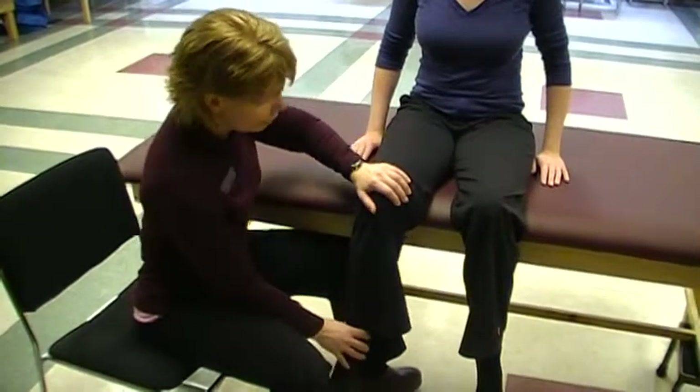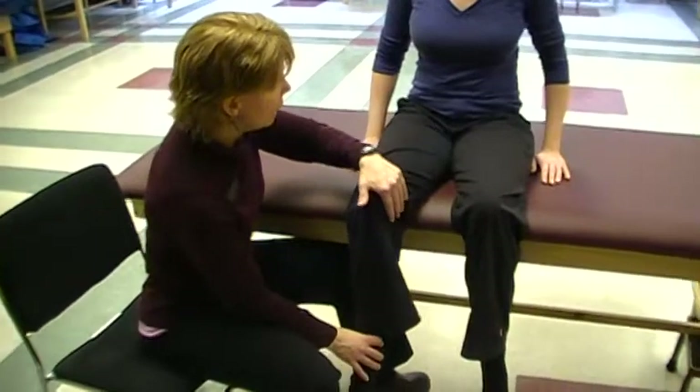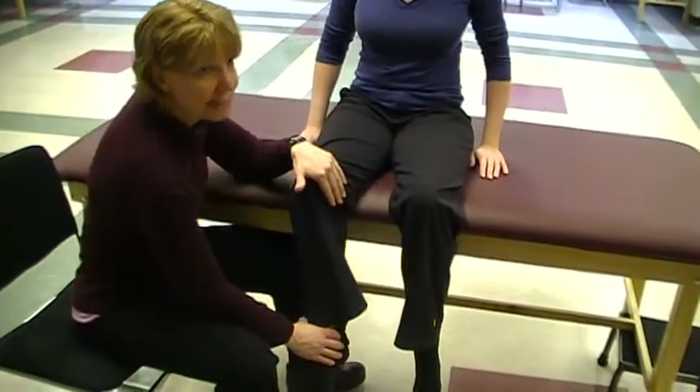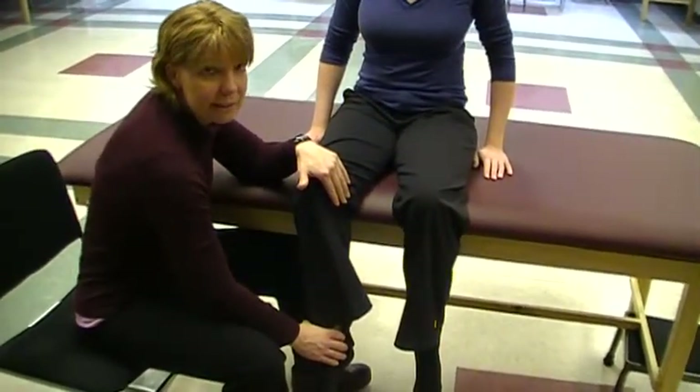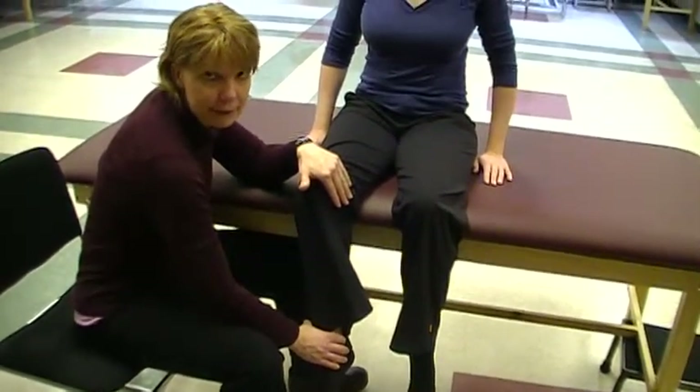Okay, so she's limited into this direction. I'm going to have her move into lateral rotation, and I'm going to resist that. So I'm resisting the lateral rotators, which makes it an autogenic activity.